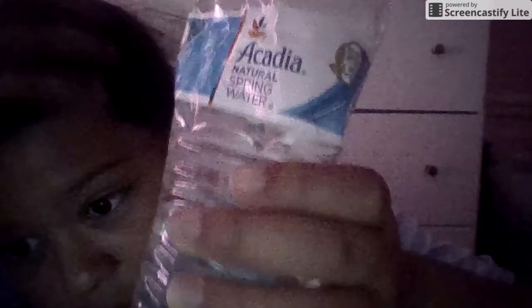Hey guys, welcome to this video. Today we are going to be drinking a water bottle in one second and I have practiced multiple times for this. So get ready to get your socks blown off.